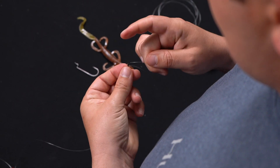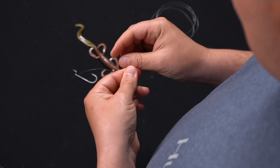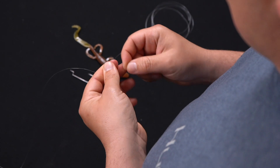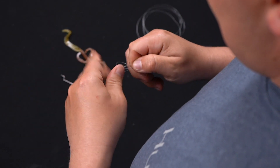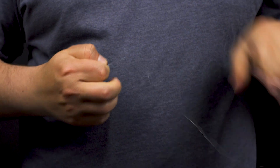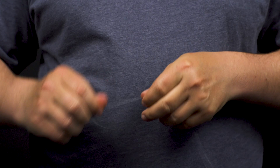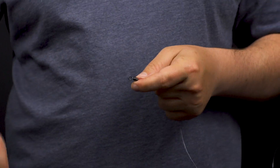For this connection I'm going to tie a quick Palomar knot. You can use any knot you prefer — the trilene knot, San Diego jam knot, clinch knot, anything like that. I'm just doing a quick Palomar because it's quick, easy, and super strong. Any knot you want to use is just fine for this.